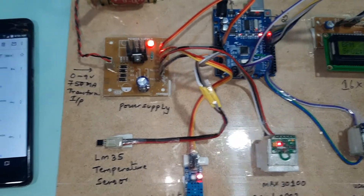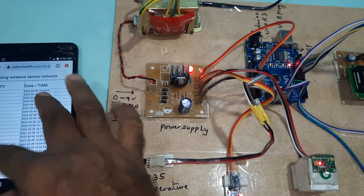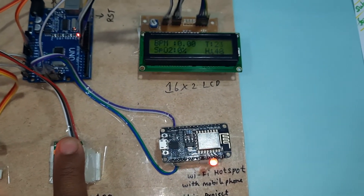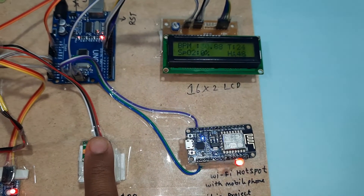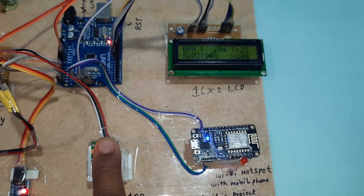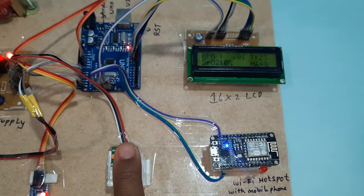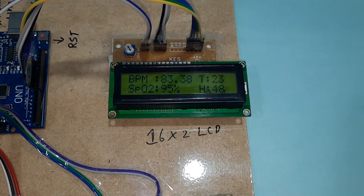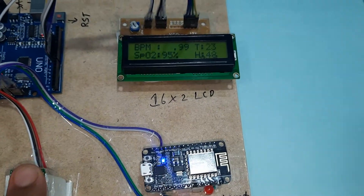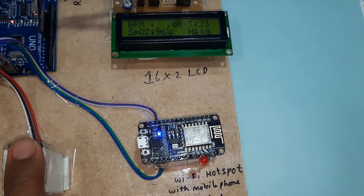Now connecting the power supply. The system shows BPM, temperature, and humidity on the LCD. After every 5th count it takes the exact value and sends the data to the server. Room temperature reads around 23-24°C and room humidity around 48%.